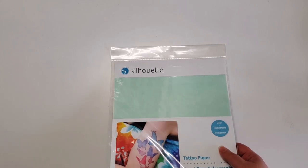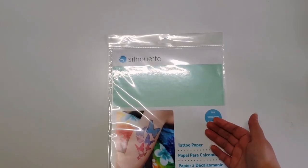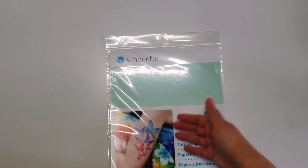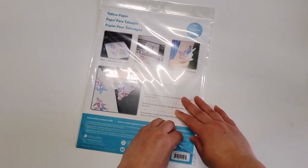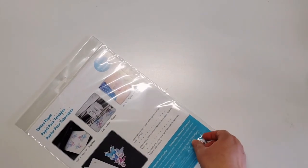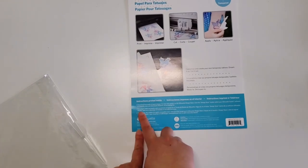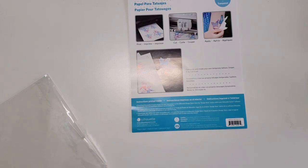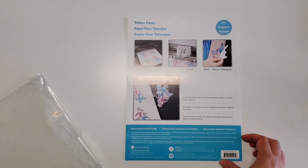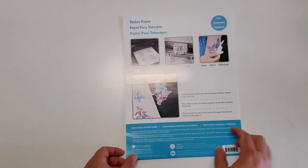I'm focusing on the tattoo paper because I find people don't use it enough — more people make stickers, so this is kind of new to a lot of people. This is clear or transparent tattoo paper. You can get white if you wanted a white border or if you had eyeballs or something — your printer doesn't normally print white. This is a lip and tape bag — I'm just going to open it here. This is not a very good quality bag. There are instructions right here.